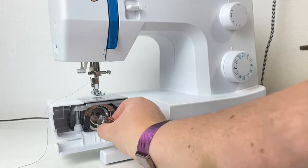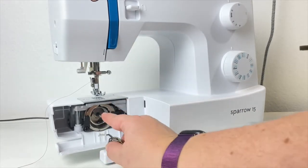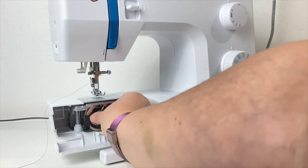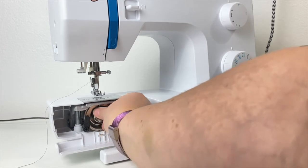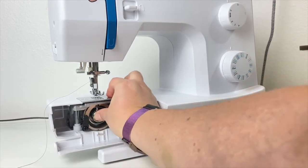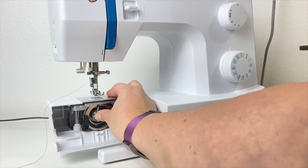To reinsert your bobbin case into your bobbin hook assembly, make sure the finger is pointing to the top in that little divot where the finger belongs. As you line up all of the parts and push straight back, you should hear a small snap — that lets you know the bobbin case is in securely.